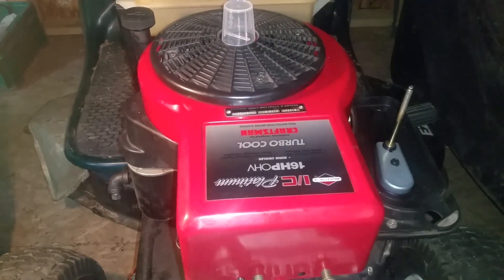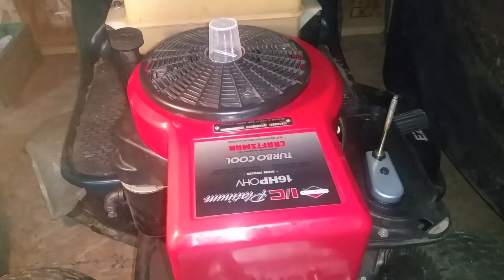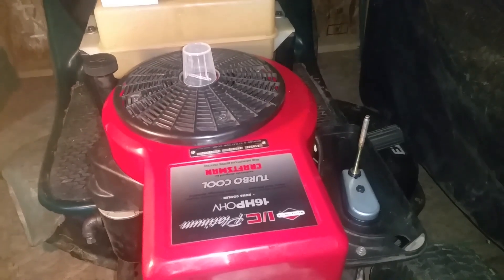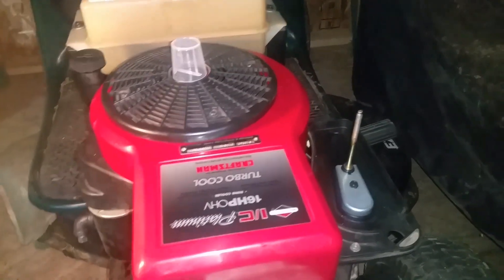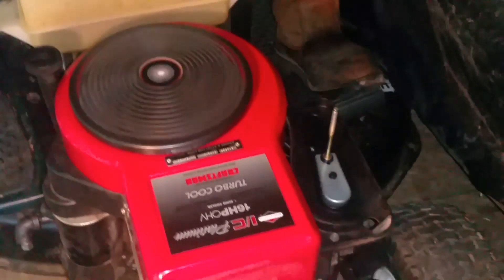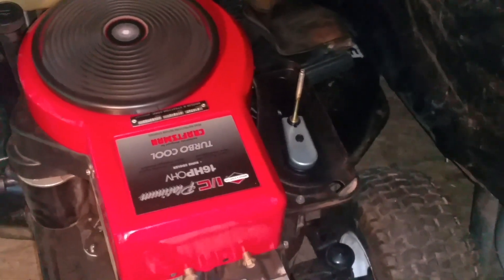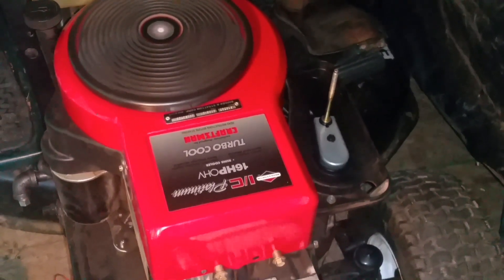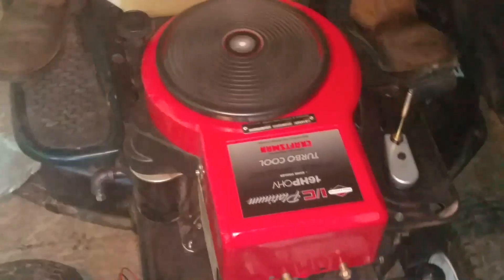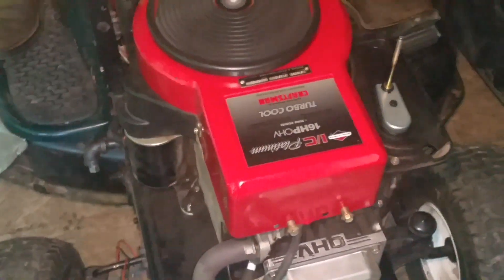We're going to start it up and just see if it sounds a little quieter. We won't be able to let it run for an hour and see if it stalls out again, but we'll be able to hear it run. Alright, there you go. Thanks for watching, and thanks to Fred Aker for letting me film his lawnmower today. Have a great day.